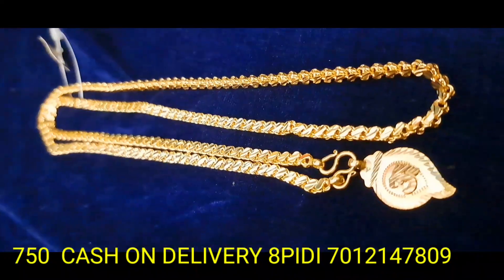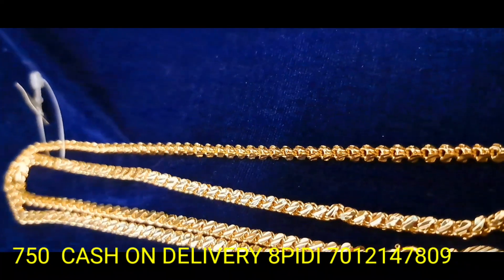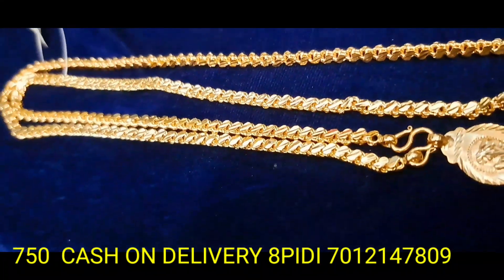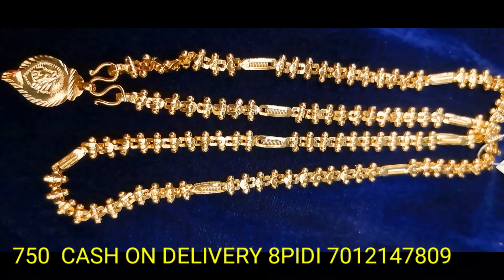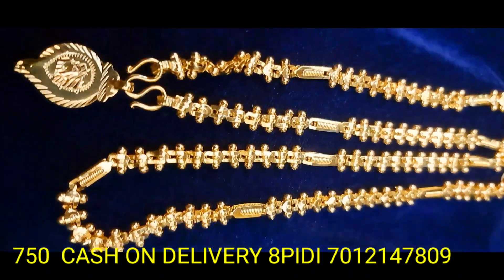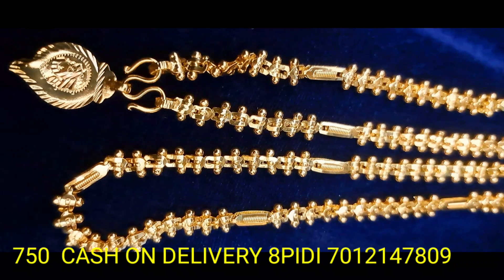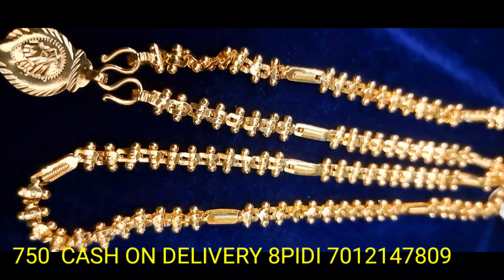If you are subscribed to the $750 collection, you will be able to get a $250 collection. The collection is 750-750-750. Home delivery, cash-on-delivery, and online payment facilities are available in an affordable range. This is a beautiful collection.